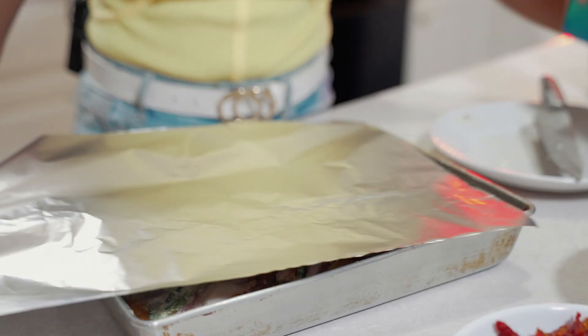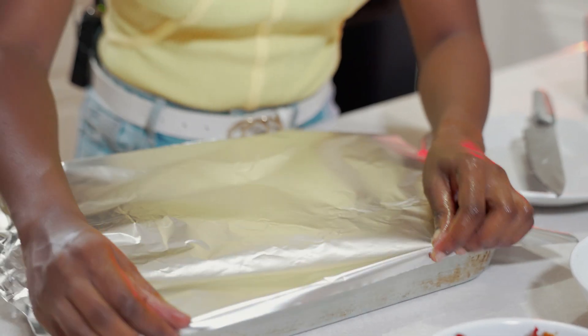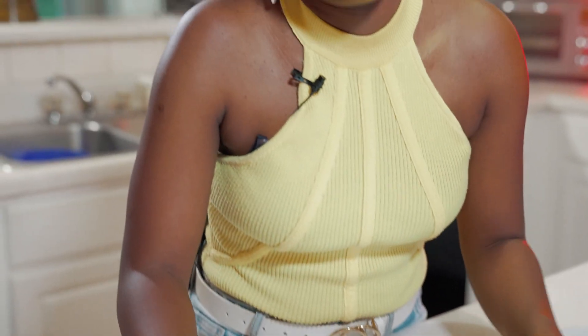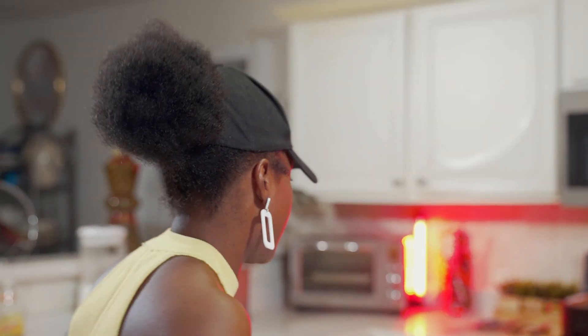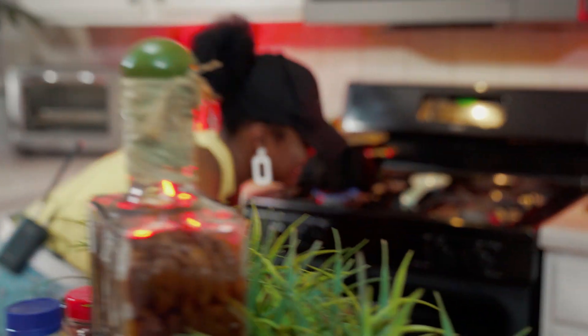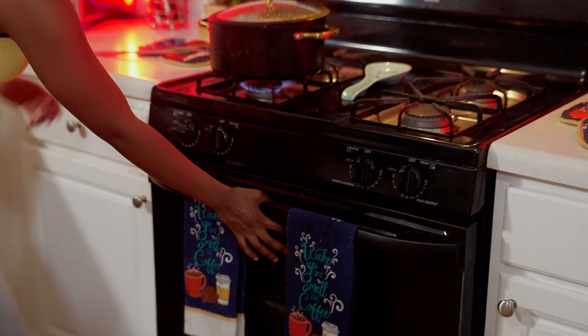Say goodbye to the meat — I'm just kidding, y'all. It's been a long day, and this wine is kicking in already if you guys couldn't tell. So we're coming over here and placing this in the oven. I did have this preheating at 400. You can do 350 if you want, but 400 gets the work done faster.